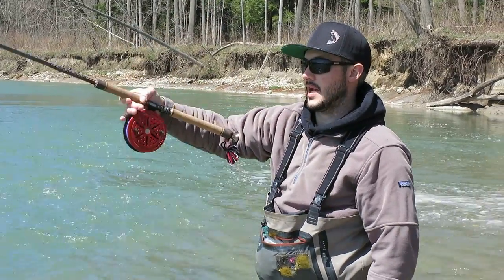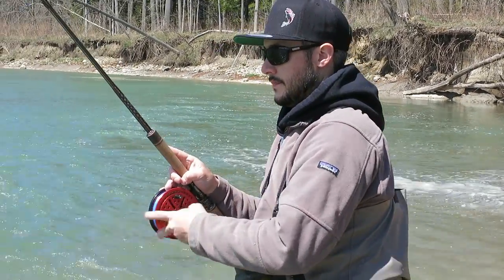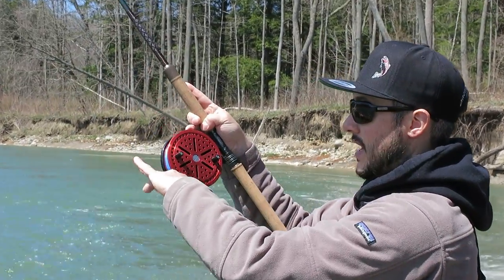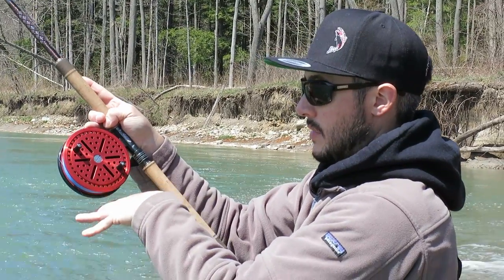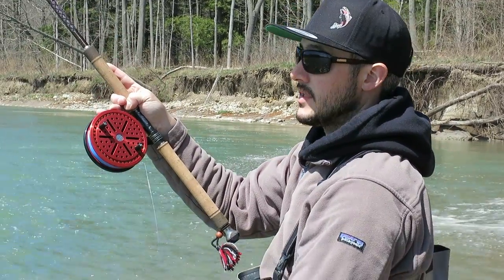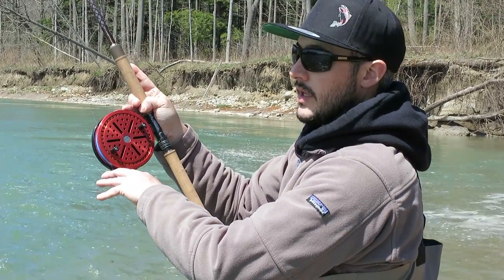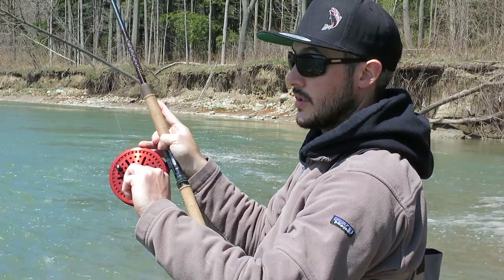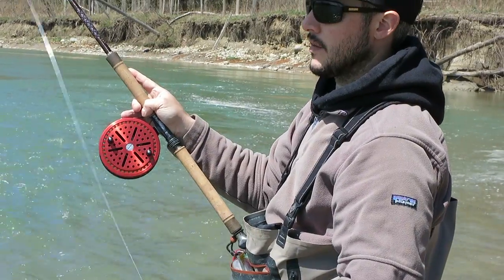I'm going to do one more of those casts for you guys, real slow motion so you can see how it works. I have my pendulum. I'm going to grab right below the reel and stay at the bottom of the reel the whole time, allowing me to pull down so my float will rise up my rod towards the tip. That's why you have to make sure you have about five feet. When you're using really long leaders — like the length of your rod plus — that's when side casting actually becomes a little better, because you're not pulling the line down and raising the float towards the tip.